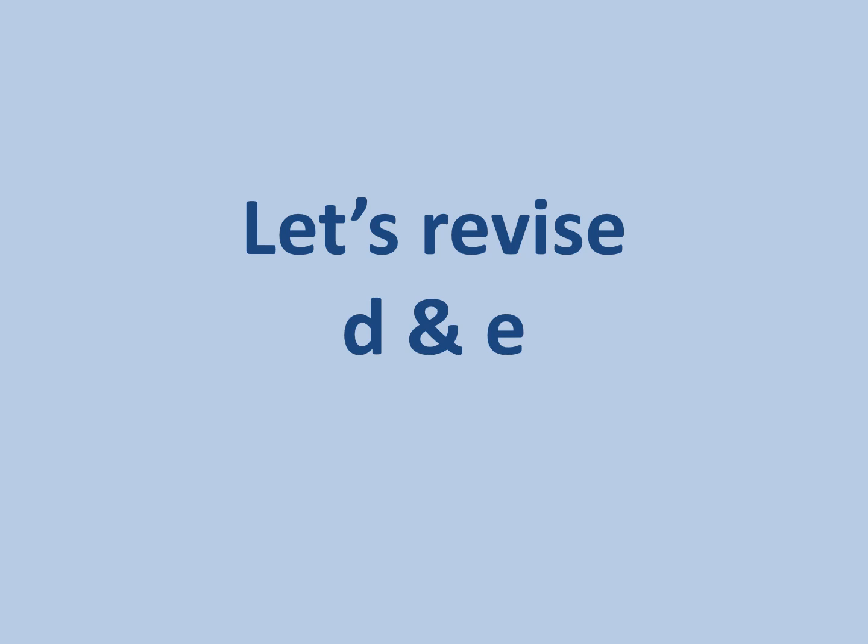Hello my children. Today we will revise letters D and E with Anubha ma'am. Are you ready? Very good.